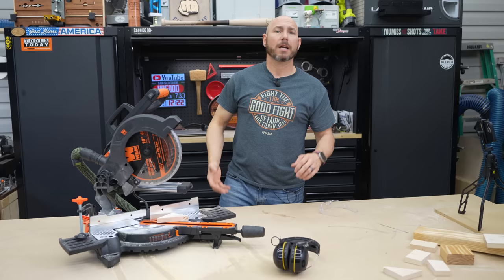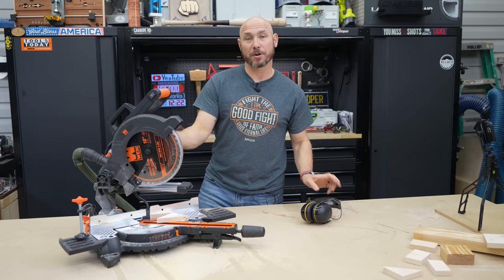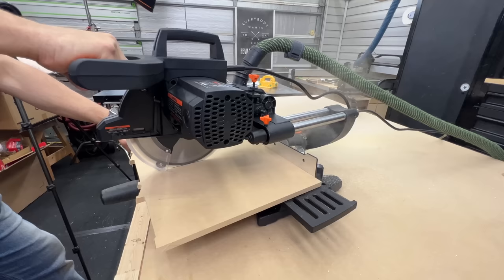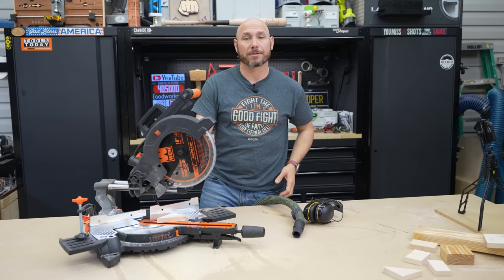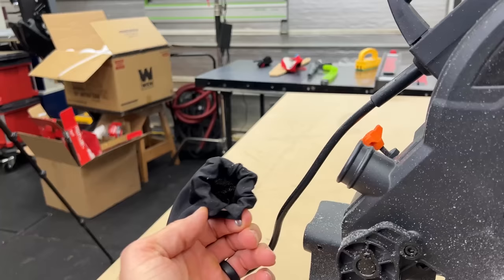A couple of observations using this: it is extremely loud. You're gonna need some type of hearing protection — this 15-amp motor puts out a lot of noise. I did have the Festool dust extractor hooked up to it, but as you can see, there's still a lot of dust laying around. With most miter saws, it suffers from poor dust collection — that's just the nature of the beast. Even the Festool, which is supposedly the better of the miter saw dust collections, is still just mediocre. It does come with a dust bag if you don't have a shop vac or dust extractor — you'll just be emptying it more.